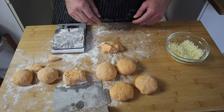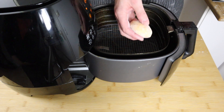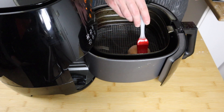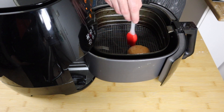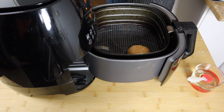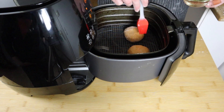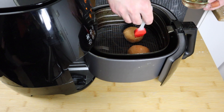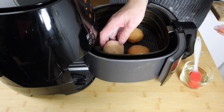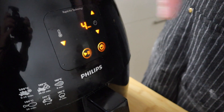To fry the balls, dust off as much flour as you can and place them in the air fryer. If you have spray oil this is the perfect time to use it, but I'm just going to brush on some neutral oil — usually I use peanut oil but today I'm using sunflower oil because that's what I have. I'm going to be flipping these over halfway, so I'm just brushing oil on one side for now. Close it up, set the temperature to 200 degrees, and cook for four minutes.